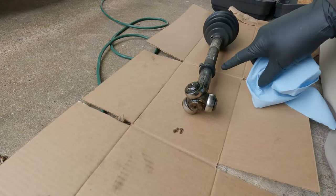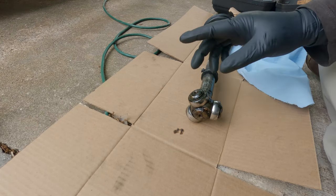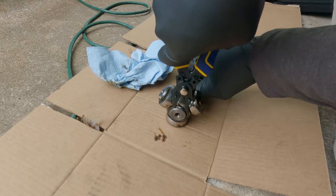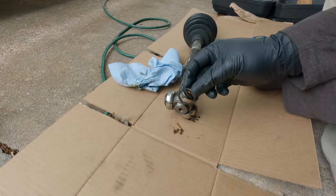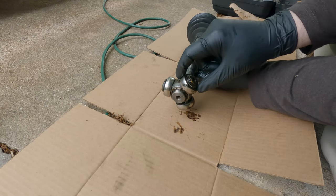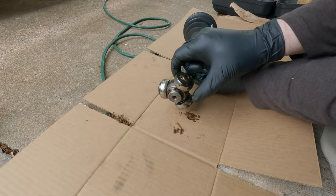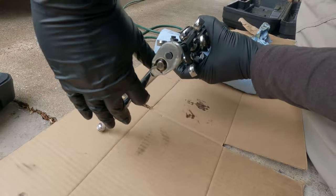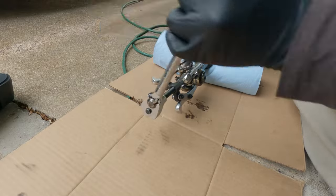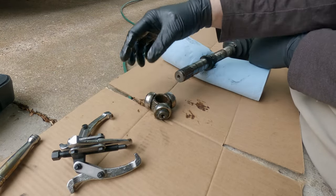Now let's turn our attention to the axle. We gotta take the tripod bearing off in order to get the new boots onto the axle, and we're going to replace this tripod bearing as well while we're at it. Wipe off some of the old grease and you can reveal the snap ring. Easy peasy taking this off — just grab your snap ring pliers and there you go. Be sure you don't lose it because if it goes flying off somewhere you're gonna have a hard time finding a new one. These tripod bearings can be tricky — some just slide right off the shaft and others are very seriously stuck. This one's in the stuck variety so I'll use the three-jaw puller. This little three-jaw puller works perfect for pulling these tripod bearings off. This one actually came off pretty easy — I've had these way more stuck than that.